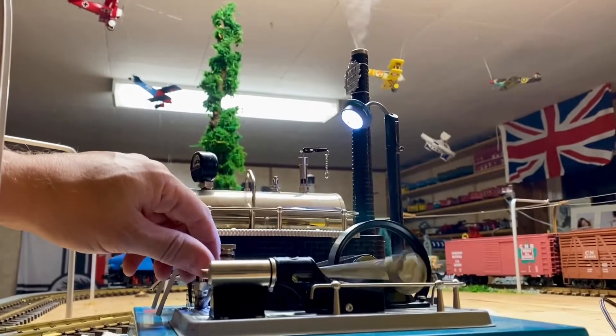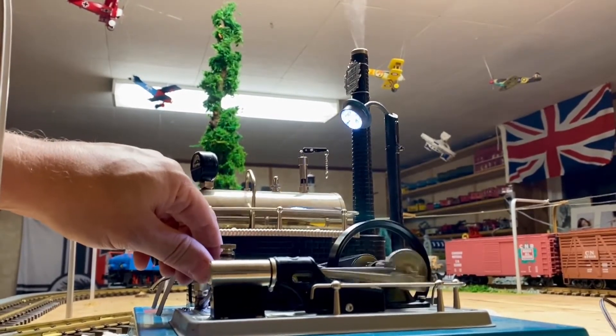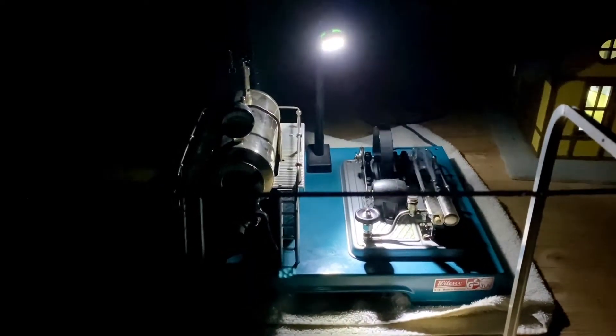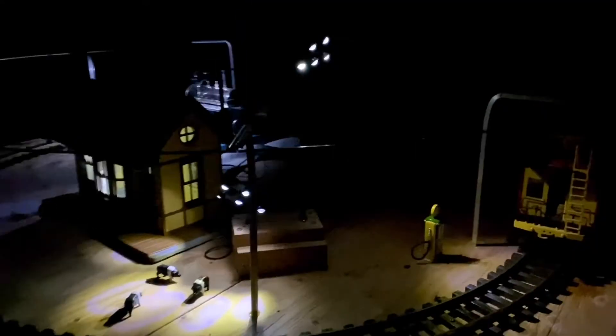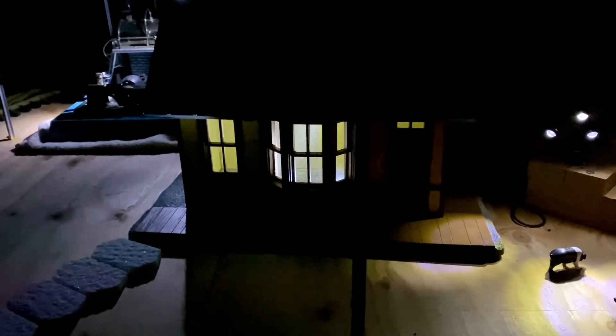I don't even need it up all that high. Let's turn the lights off — ah, look at that, brilliant! It's not even doing that many revolutions and everything's working. The piggies are happy.